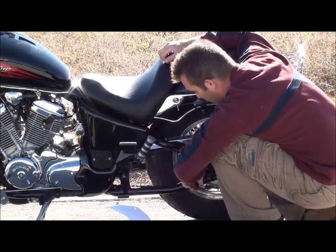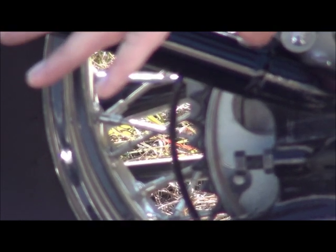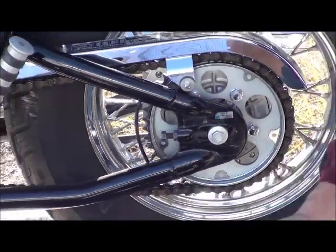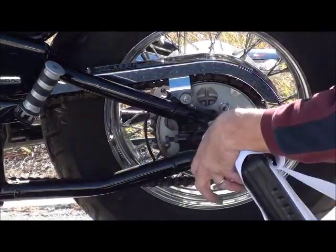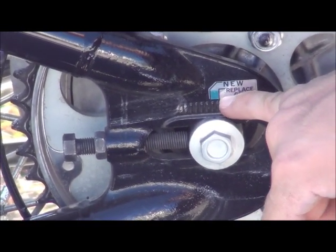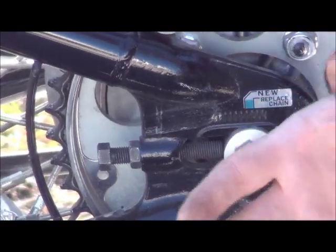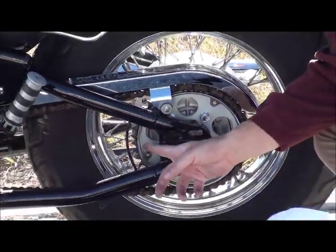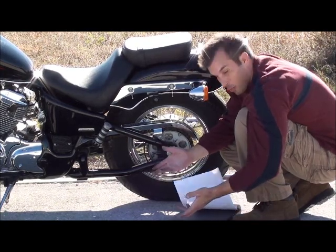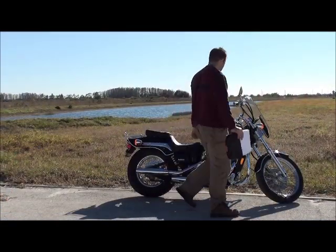Another thing to check is the sprocket itself. These teeth on the sprocket — you want to make sure none of them are broken and none of them are unevenly worn. This right here is the chain indicator. If it's past the marker point, the chain will need to be replaced. There's a little notch in here, and if that's been moved back farther, it means the chain has been stretched. As the chain gets hot it stretches, so you have to continually tighten it, and at some point the chain will be stretched too much to tighten again and you'll have to replace the whole chain — and they're not very cheap.